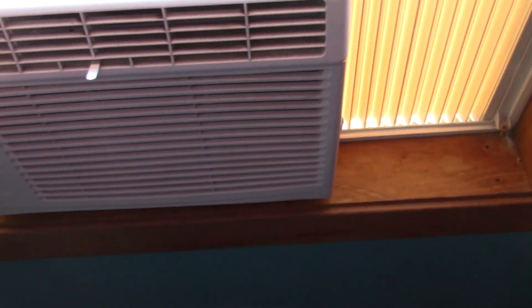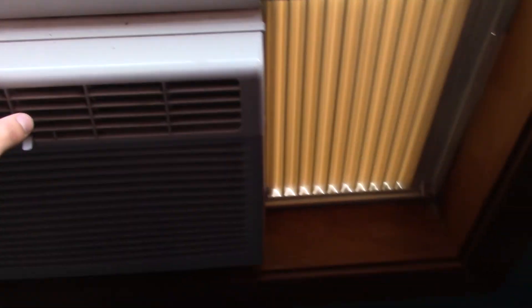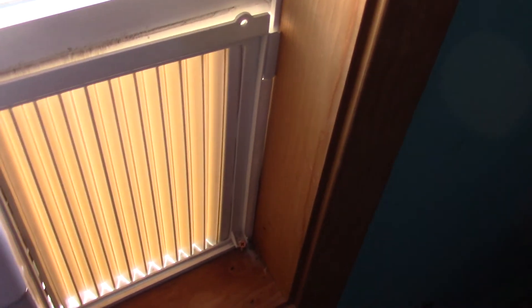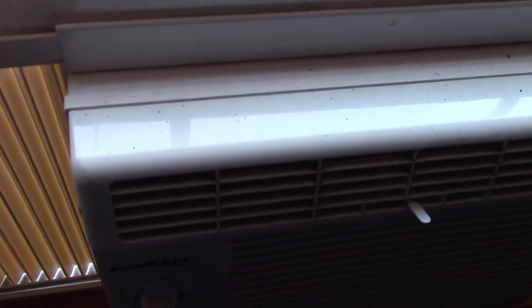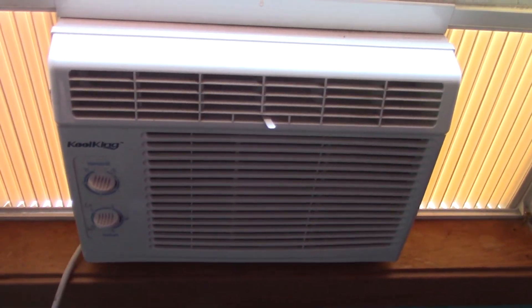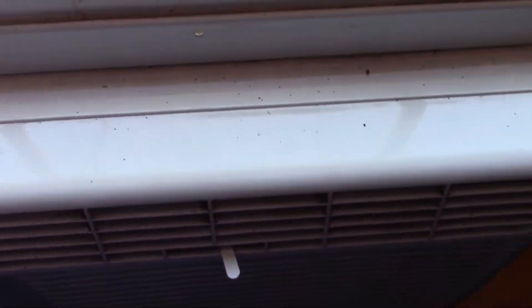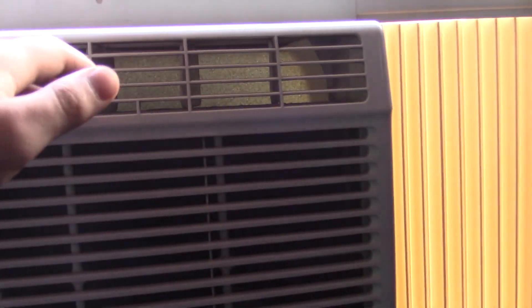Alright, let's inspect memories of using this thing at the apartment. Now, the very first startup of the compressor. That was very, very smooth. Very good. It's liquid flowing.